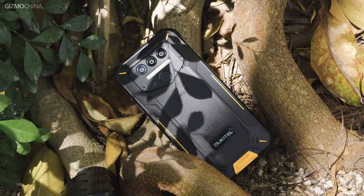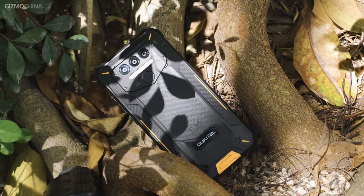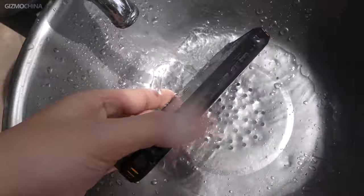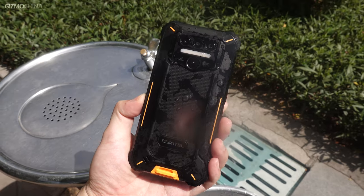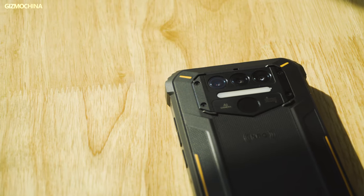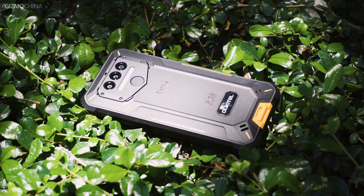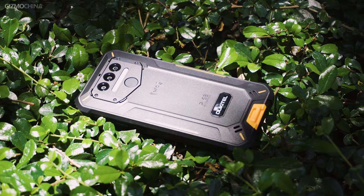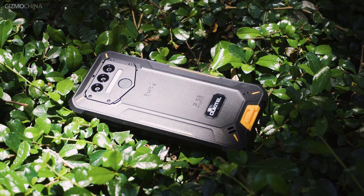In conclusion, as a professional rugged phone, the WP9 is no doubt built to withstand a tough working environment and can support your work or adventures outdoors. If you work in the field or spend a lot of time outdoors and don't want to carry your fragile glass phone, the WP9 could be a good option for you. If you're interested, you can go to their promotional page to check out more information. Oukitel is offering a giveaway and global shipping services, so it may not be a bad idea to make this your first rugged phone.